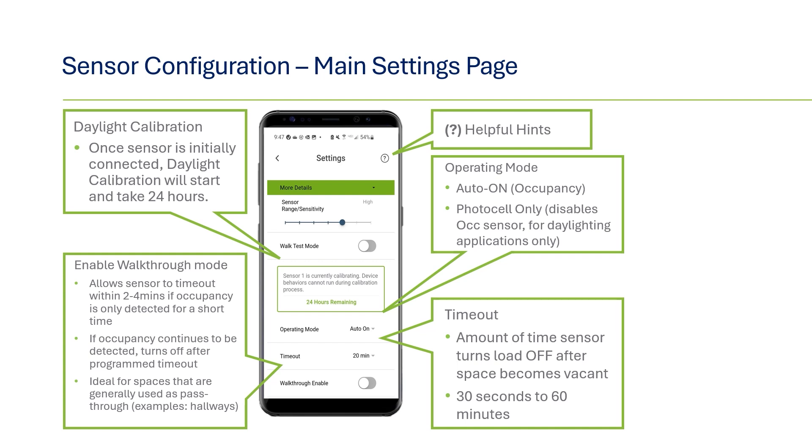Continuing with programming options on the main settings page, timeout is the amount of time after which the lights will turn off after a space becomes vacant. 20 minutes is the default, but there are options from 30 seconds up to 60 minutes. This timeout is only for the primary timeout; if you are planning to program a partial off timeout, there will be another timeout setting option for that, which will be covered later. There is also walkthrough mode — not to be confused with walk test mode. Walkthrough mode should be enabled for spaces that tend to have very short periods of occupancy, such as aisleways or corridors. If enabled, the sensor will timeout in roughly two minutes after vacancy versus the normal timeout setting. If the sensor sees extended occupancy, then the normal programmed timeout will apply.